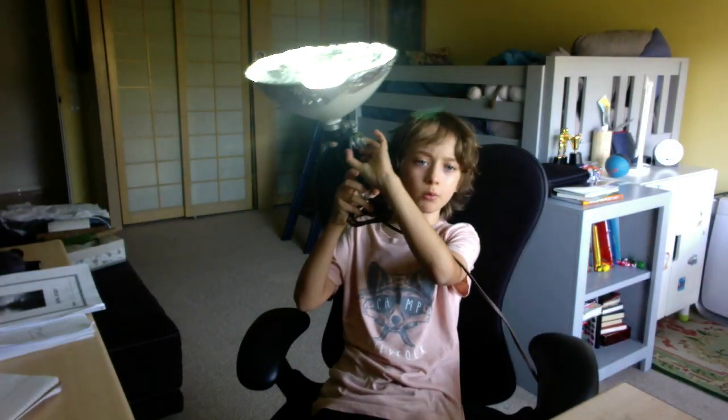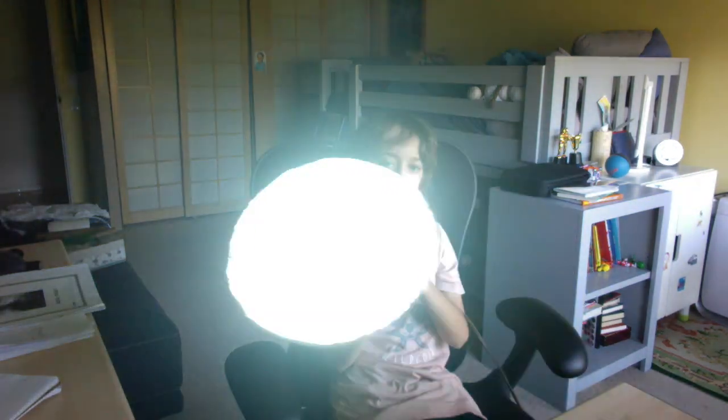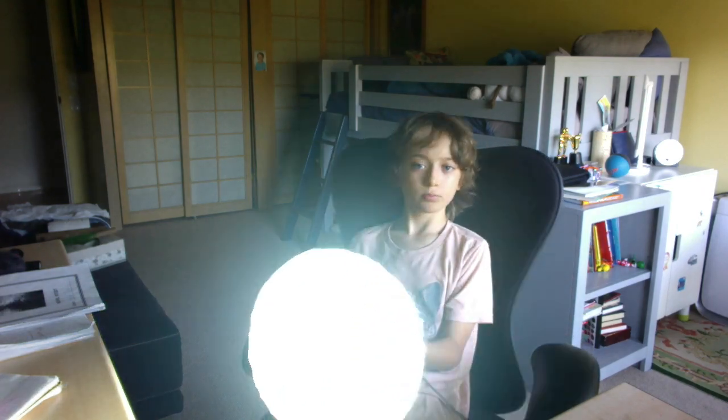Next one is bouncing it towards the ceiling. If you just point it towards the ceiling, it will give it a nice look. It will bounce off the walls. Just figure out what looks best for you.